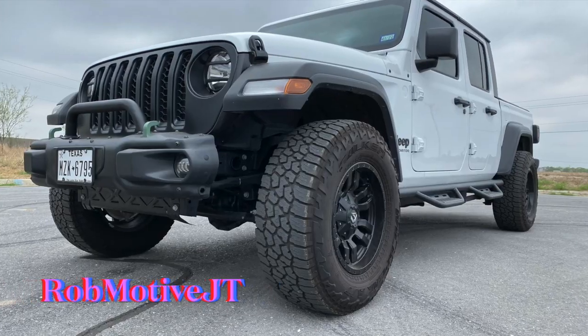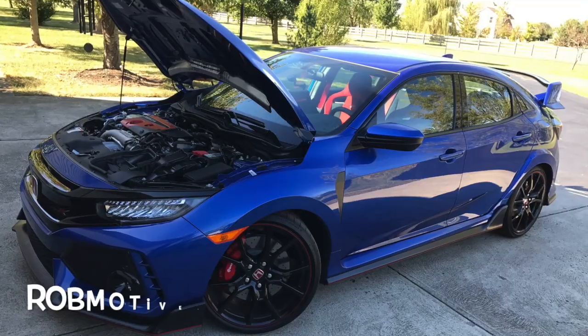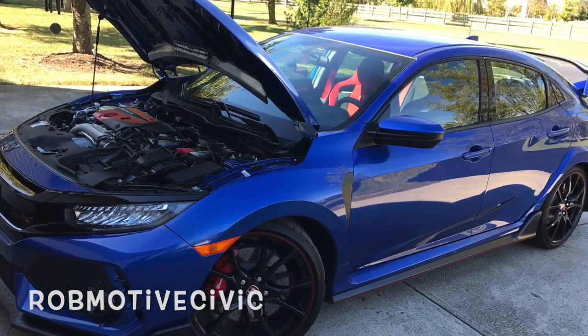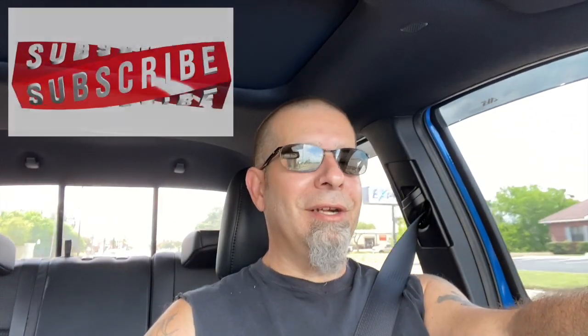A couple of things: I have two other channels if you're interested. The first is Rob Motive JT, all about my 2020 Jeep Gladiator. The second is Rob Motive Civic, about my experiences with the Honda Civic Sport Hatchback and the Honda Civic Type R. Check them out if you're interested. Don't forget to click that notification bell so you don't miss upcoming videos, and smash that subscribe button on the way out. Thanks for watching, stay safe out there. Bye.